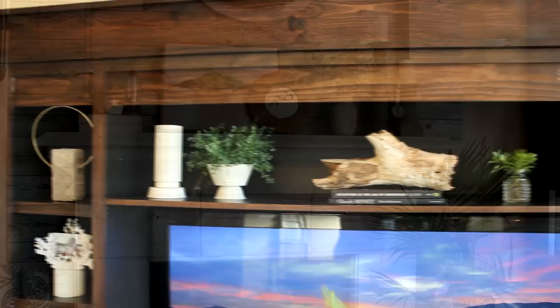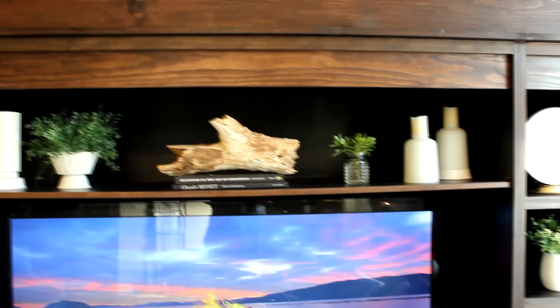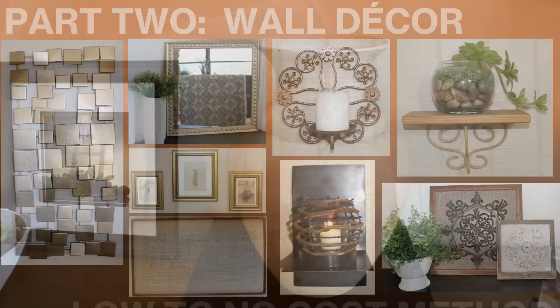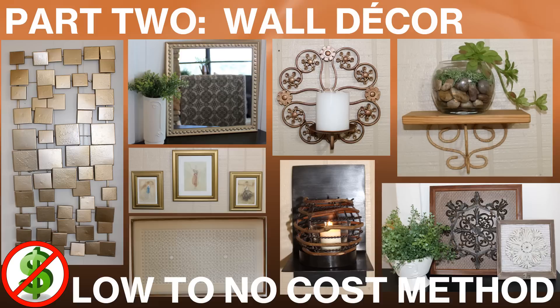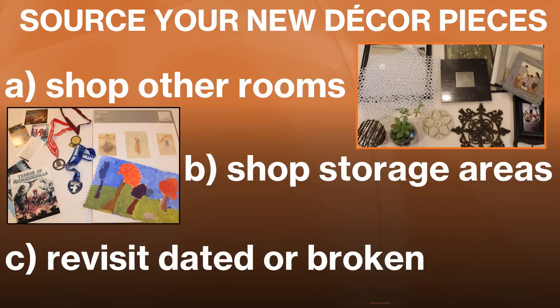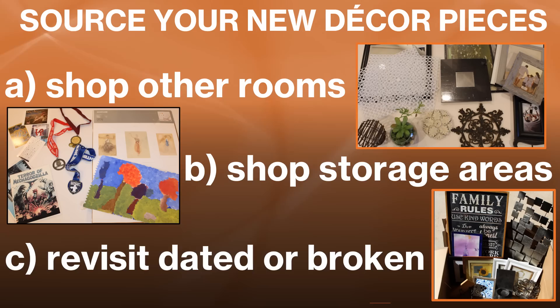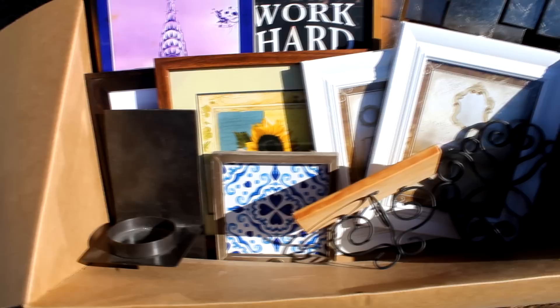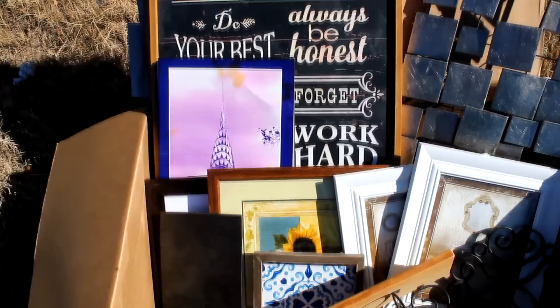As the wonderful Dr. Wayne Dyer always said, 'When you change the way you look at things, the things you look at change' — and that's true in life and home decor. Next up is part two: wall decor, using that same low-to-no-cost method. That means shopping other rooms in my home, storage areas like closets, cabinets, garage, and also revisiting dated and broken items slated for trash or donation. Let's start there — we can see some outdated or broken sconces and shelves, and various other wall decor pieces that are outdated, damaged, or no longer fit my color scheme.